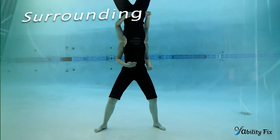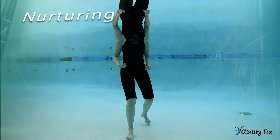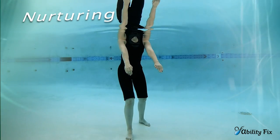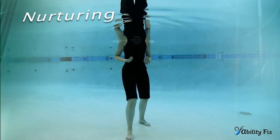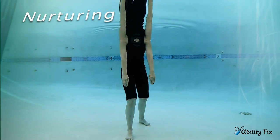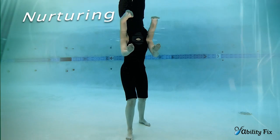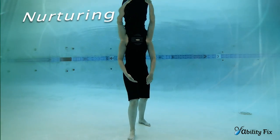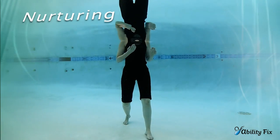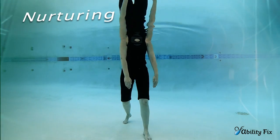Surrounding transitions into nurturing. With the left leg stepping back and the right in front of you, you're going to draw a giant circle out over the front of your right side. Inhaling, the hands travel up; exhaling, the hands travel forward. Palms are going to reach upward, then the palms extend down and out. Then we do the same thing on the other side — stepping back, so the left leg goes forward and the right is behind you, reaching those giant circles forward over the left leg.